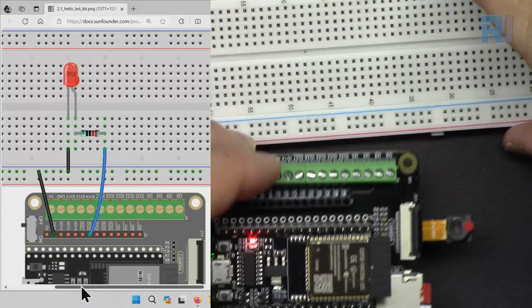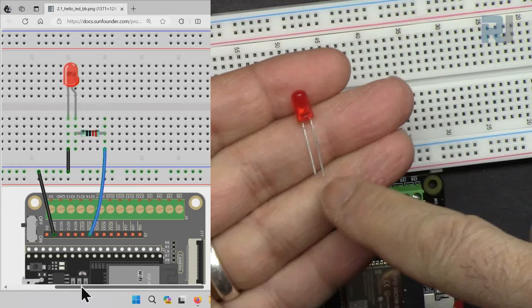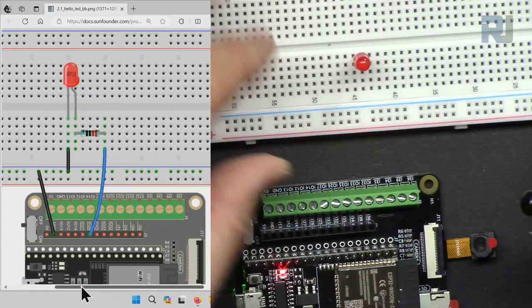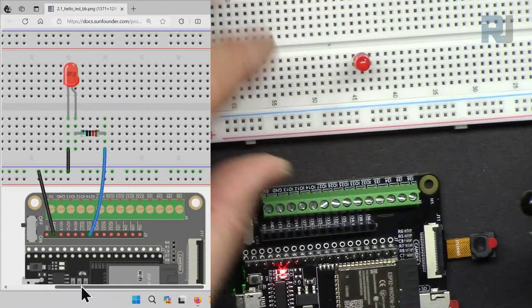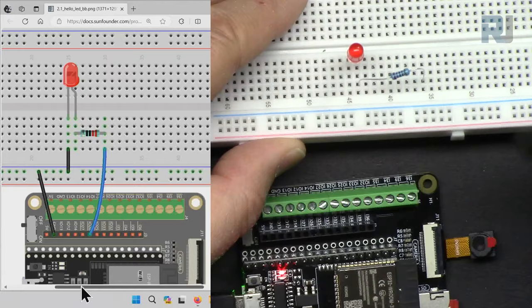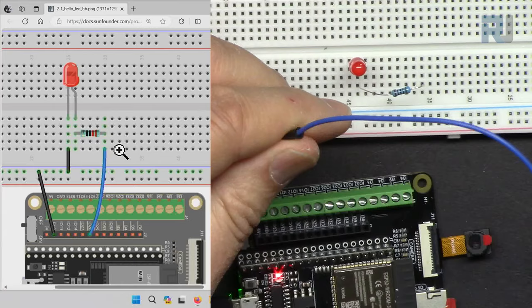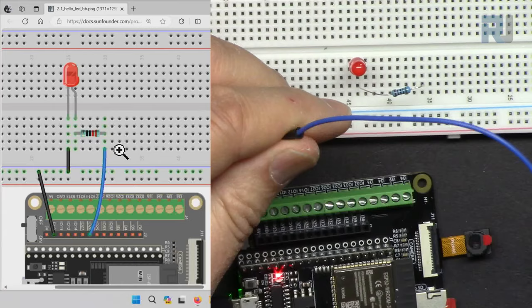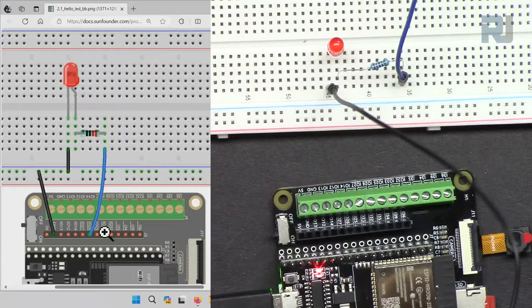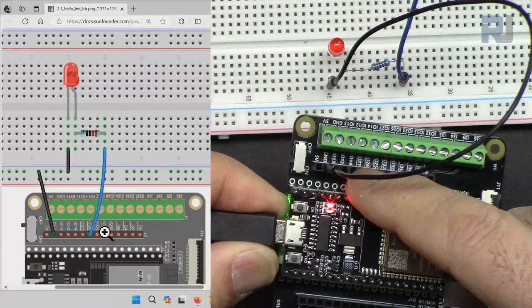Now let's do the wiring. I'm connecting the LED with the long pin — the anode or positive — inserted into the breadboard. Then I bend a 220-ohm resistor with one side going to the anode row and the other side on a different row. A blue wire connects from that resistor row to pin 26 on the ESP32, and another wire connects the LED cathode row to ground on the board.